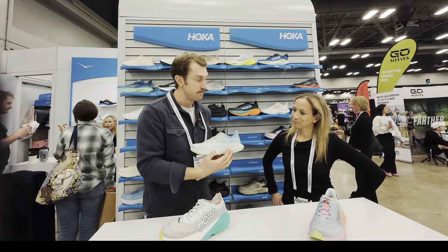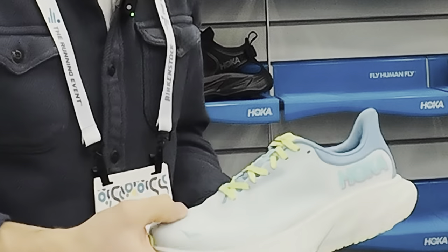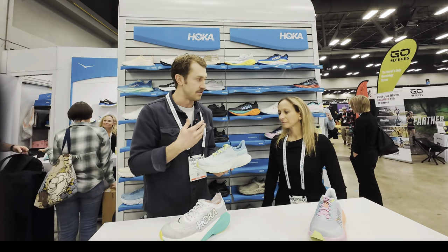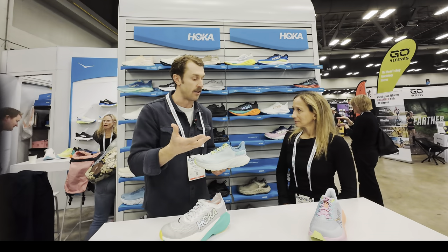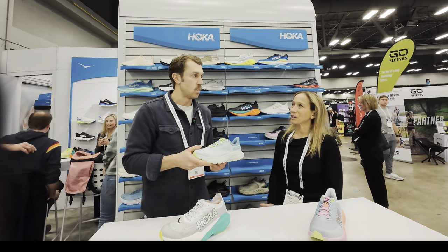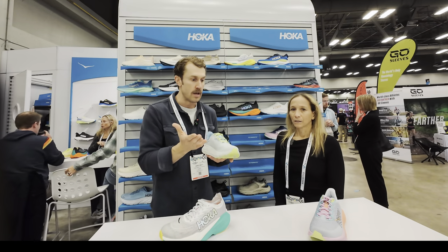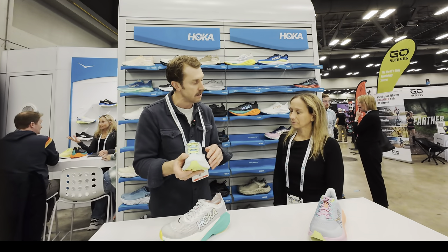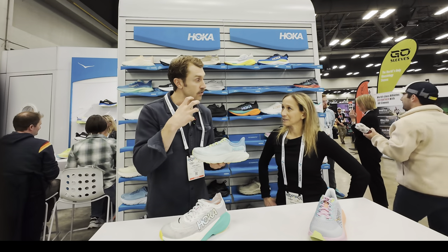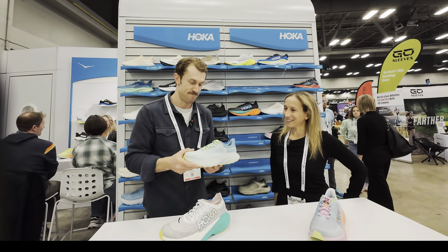The Arahi 7 is just an upper update — the same midsole and outsole that you've seen on the Arahi 6, using the stability component of our J-frame. The focus is really on the upper, dialing in the details of the textile and engineering — a soft, supple, breathable upper — just to dial up the overall style a little more in Spring 24. What's the Arahi for? It's a stability option, so for those that maybe pronate more than others, it keeps you in balance as you move through the gait cycle so you're not over-pronating. It's very similar to a Clifton in stack height and smoothness of the ride, but it has more stability than a Clifton. So that's your stability shoe.